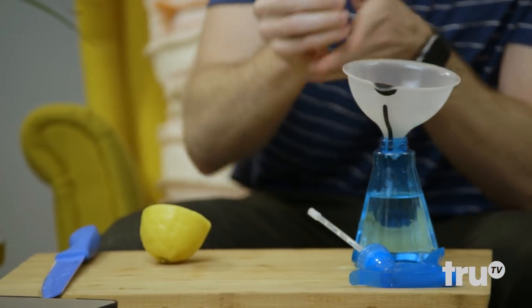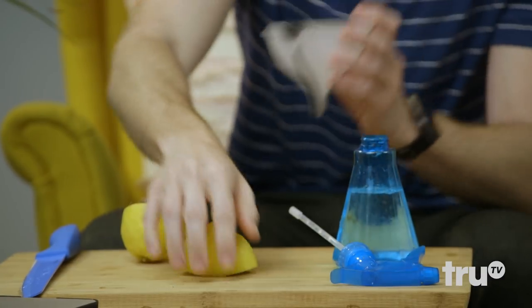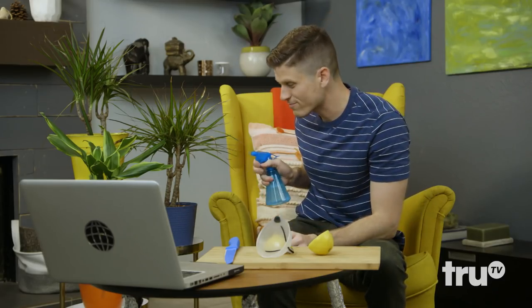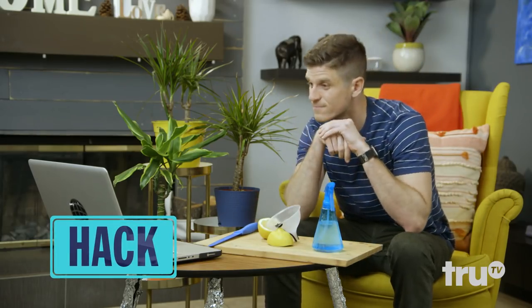You've got to spray some diluted lemon juice on the plants, because cats hate the smell. Just squeeze some lemon juice into a spray bottle filled with water, give it a little shake and a little spritz. This completely all-natural solution will stop your pets from chowing down on your plants.